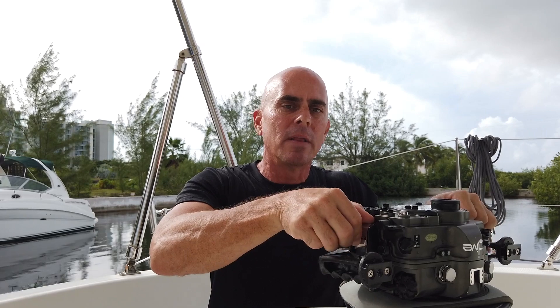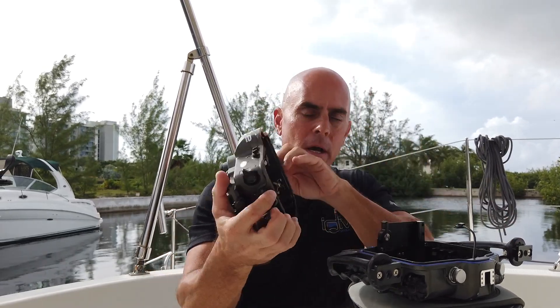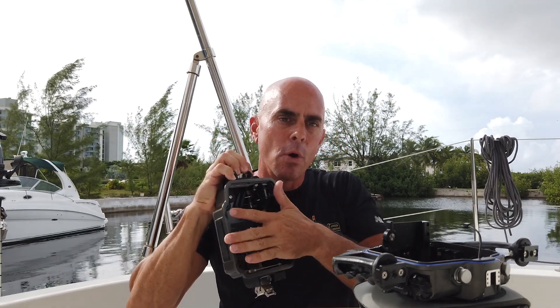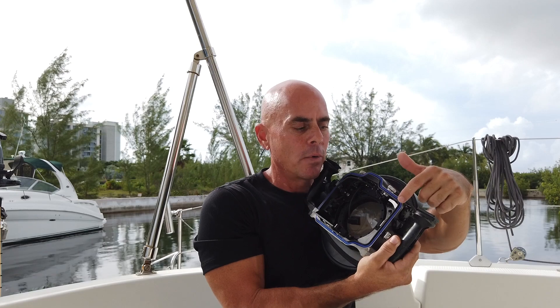Firstly, we have what I refer to as a static o-ring — that's the o-ring that doesn't move inside your camera housing. On my CNC housing here, you can see that on the back plate of the housing there's no o-ring at all. The o-ring actually sits flush inside the back of the housing — you can see it here in blue — and this is what I would refer to as a static o-ring.